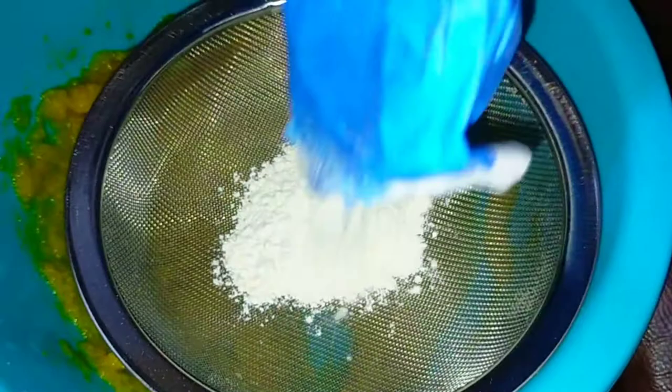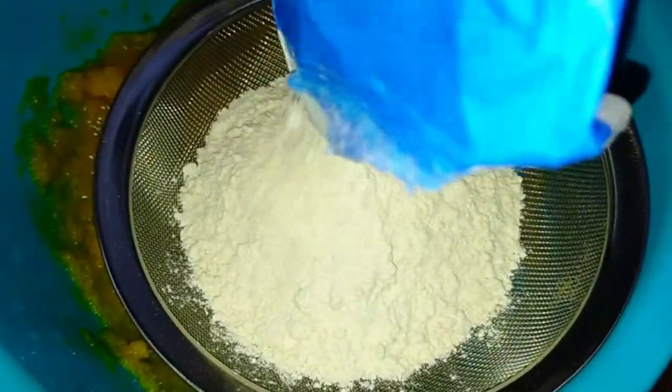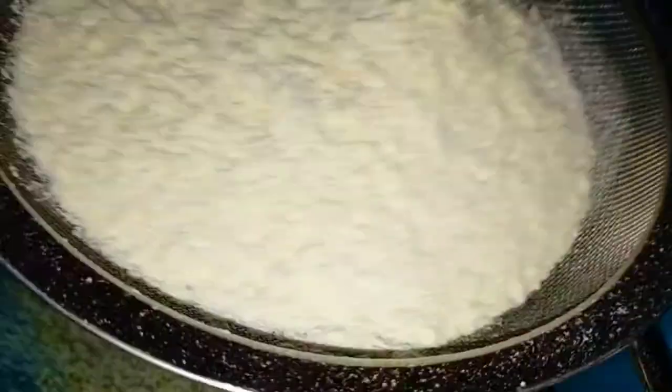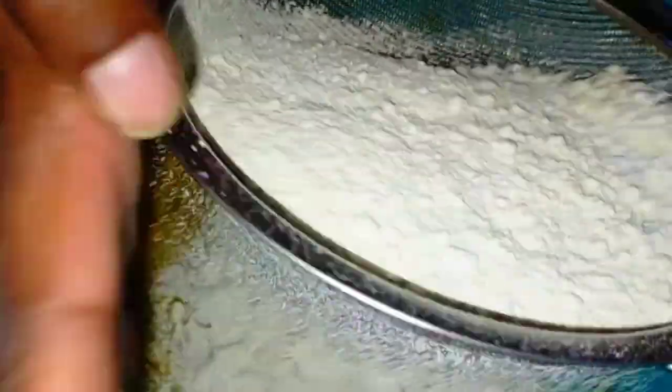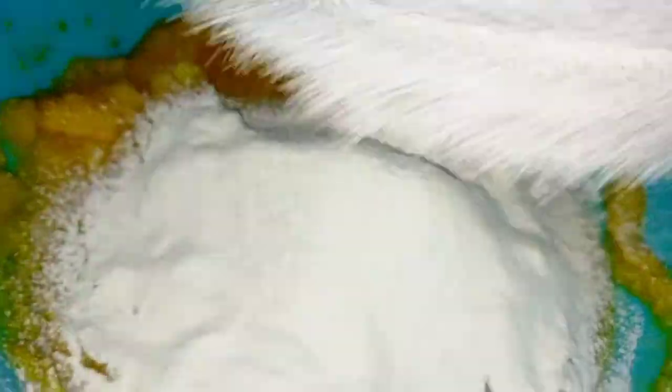I'm going to add in my flour and the first thing I'm doing is sieving my flour first. It just helps to soften the chapatis and also to get rid of the large particles. So I'm sieving my flour into the butternut.